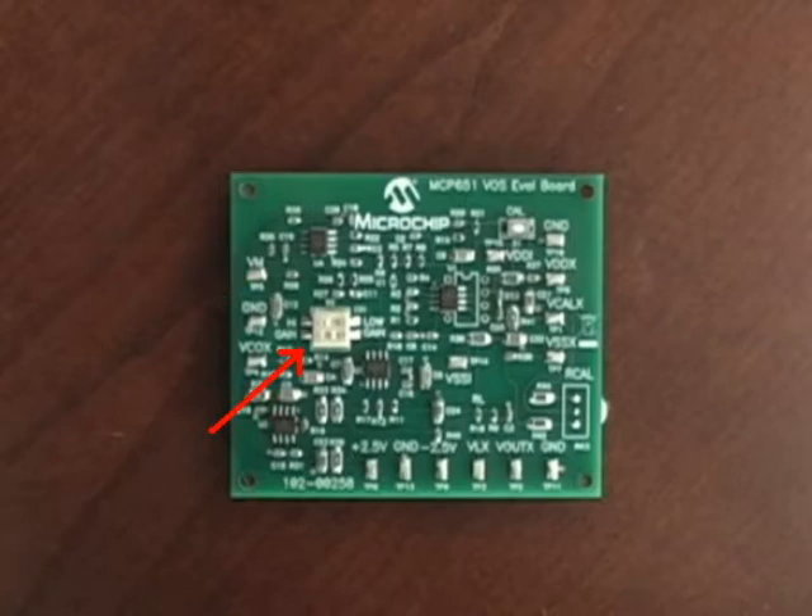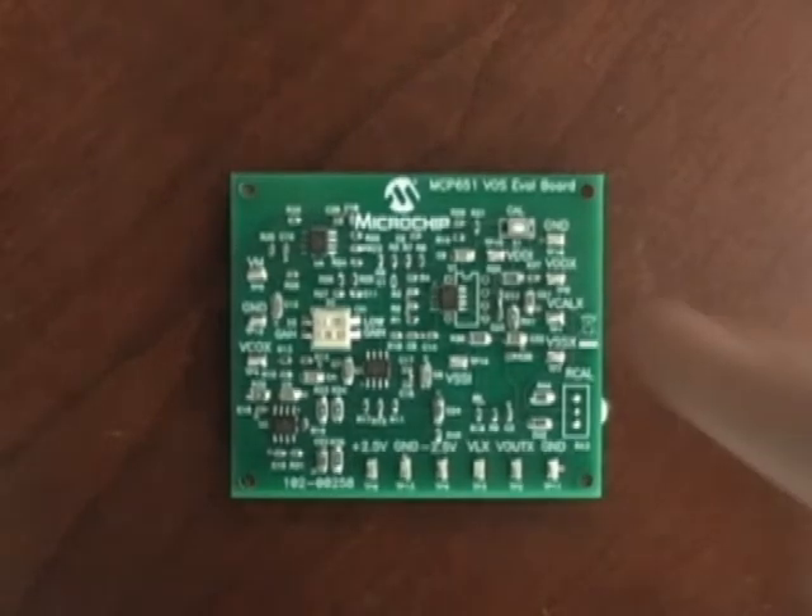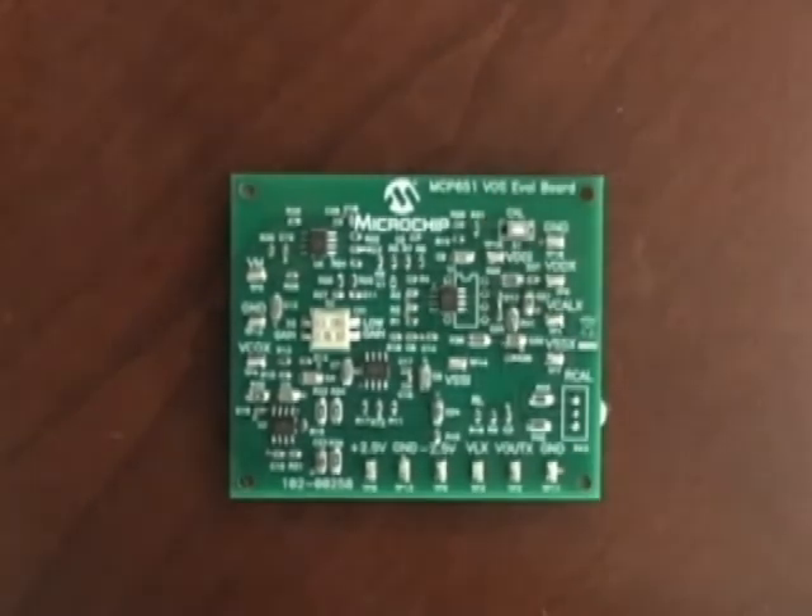The on-board DIP switch allows the user to select between two preset gain stages to gain up the offset error depending on the user's needs. The on-board calibration feature can be easily evaluated using the on-board push button, which will initiate a calibration routine by toggling the calibration hardware pin on the MCP651 device.